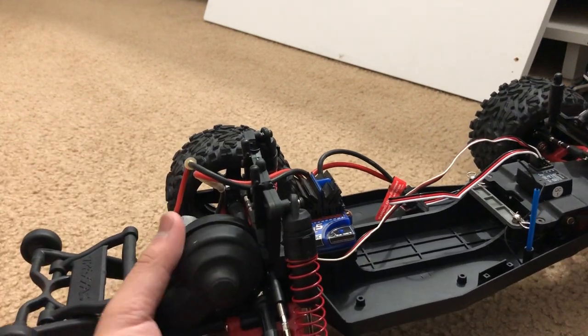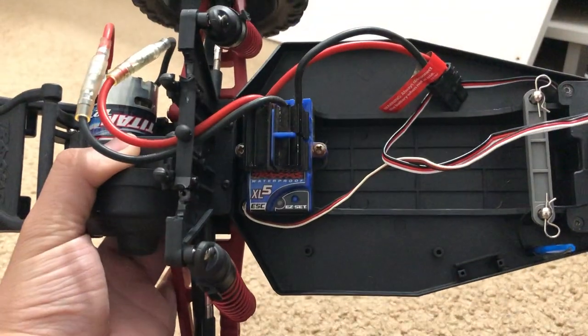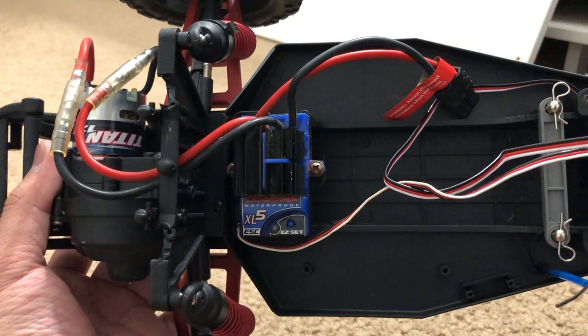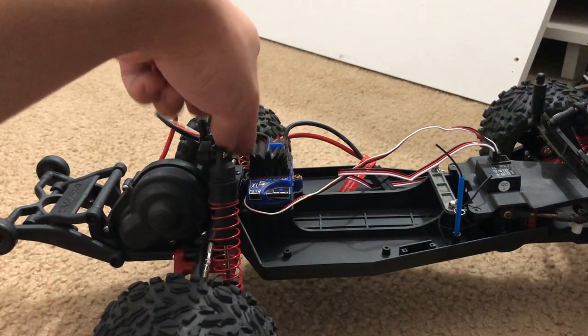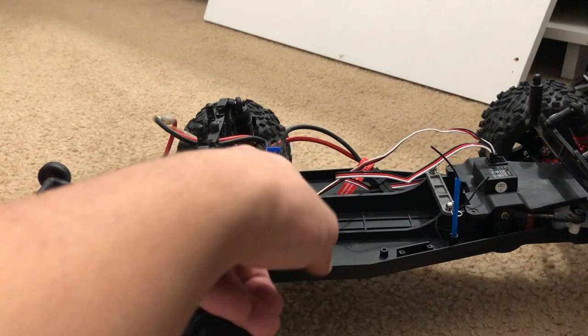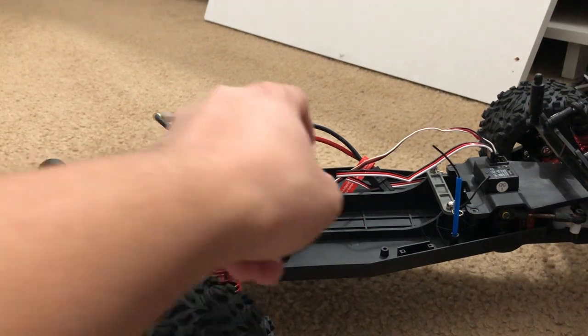Electronics-wise: I am running brushed. I'm not a huge fan of brushless when it comes to off-roading. I've got an XL5 ESC and a Titan 12-turn motor. It's not the greatest but it's not that bad. This is actually a second-gen XL5 ESC — you can tell because the new XL5 won't have this black heatsink. The difference is this one can accept 3S LiPo, although running 3S will jeopardize the ESC.